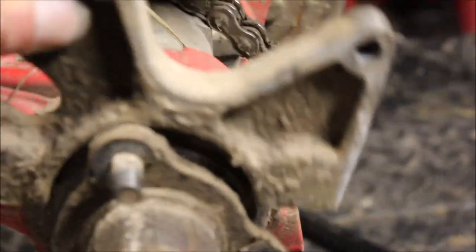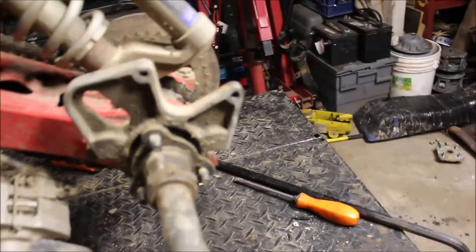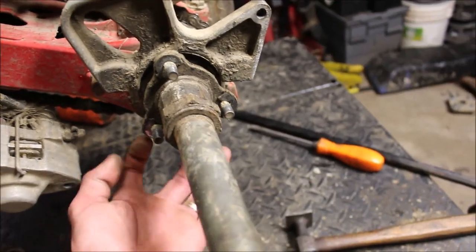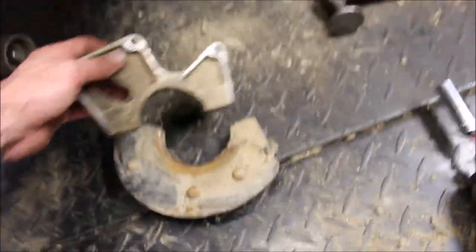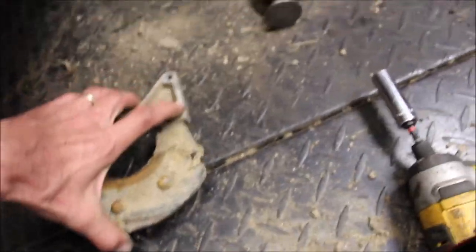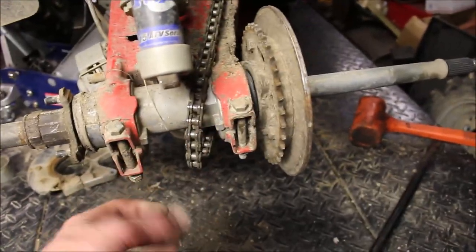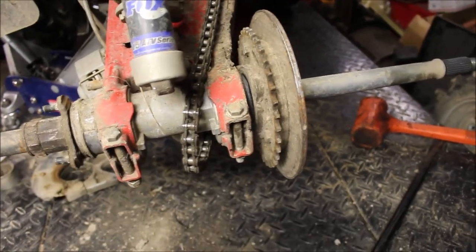So I took the bracket for the disc brake — it sits right like so. It's actually split in two halves like this. I took the half-inch bolts out of the bottom and it just came apart. Now there really isn't much left: take those two off, spread this out, and slide it out.